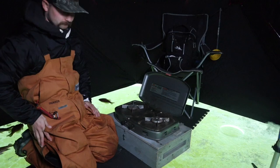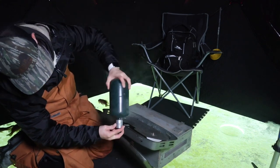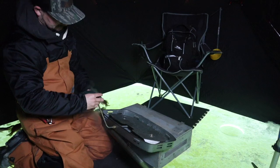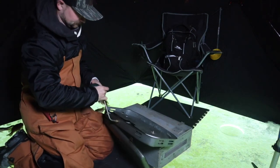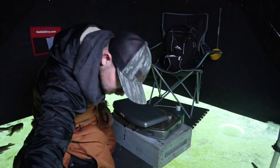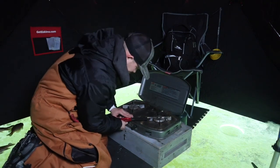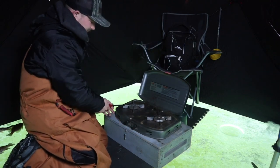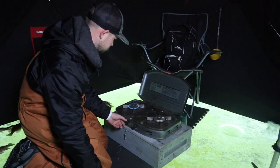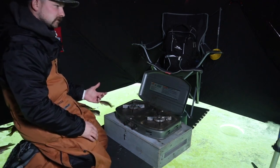Coleman propane stovetop. Forgot one thing — that was cold, very cold. Let's make sure it starts up before we start cleaning all the fish. There we go, we got a flame. I'm going to keep that off for a second while we clean the fish.